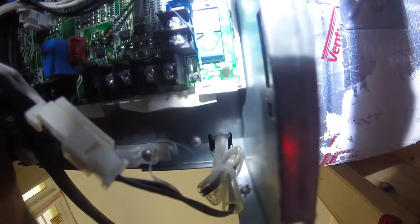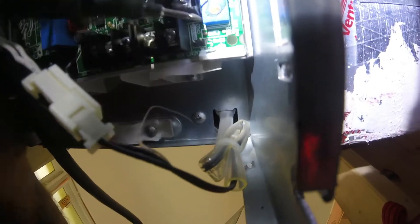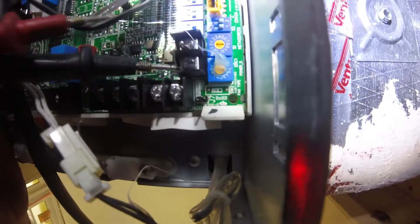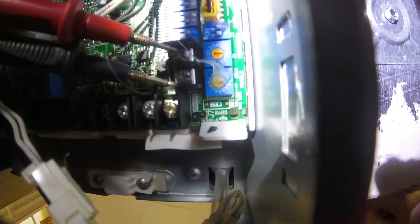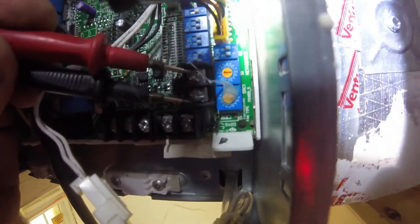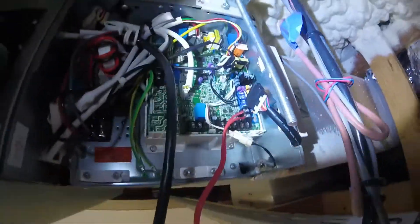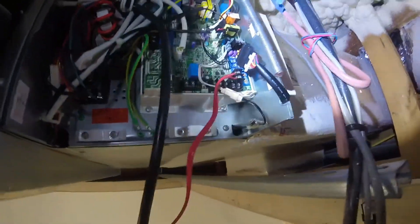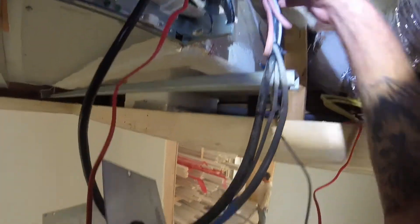Got it off. Now I don't have any continuity, so that's good. Float switch is wired in. I'm purposely leaving the wire long because the only way you can get to this, you're gonna slide the pan out. So I'll plug my stat wire in.